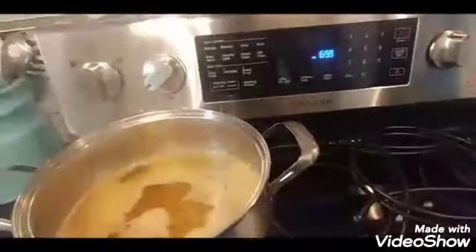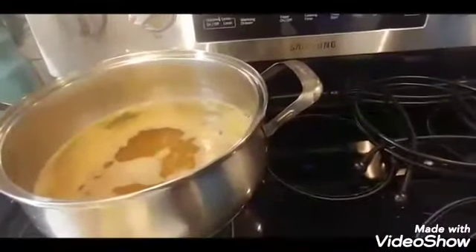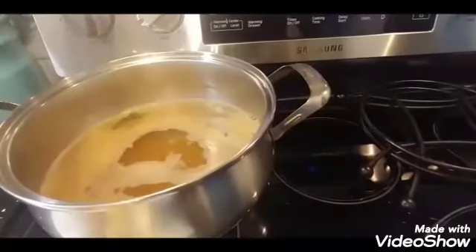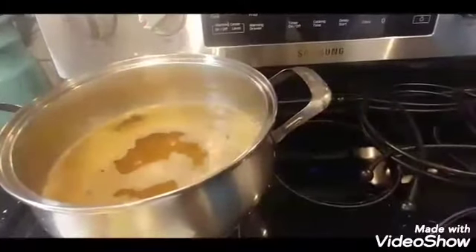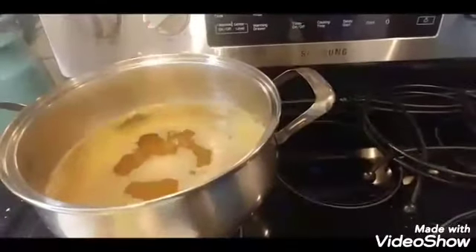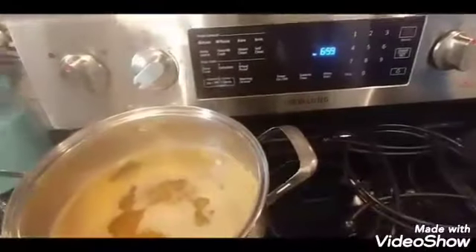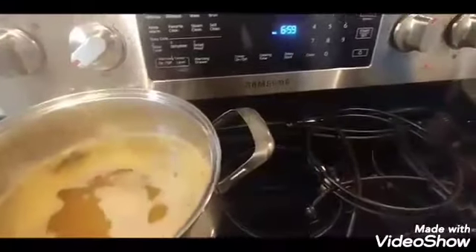In the pot I have about eight cups of water. I've added three tablespoons of Old Bay seasoning and half a lemon — I juiced it and poured that liquid into the pot. I also have three bay leaves in there.